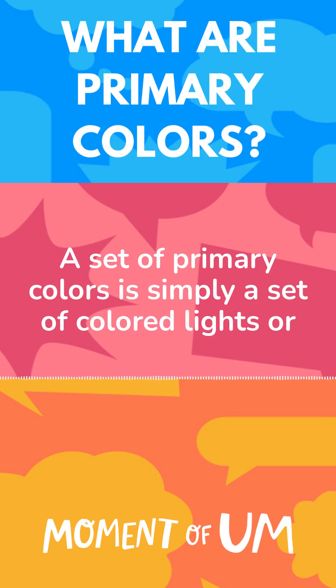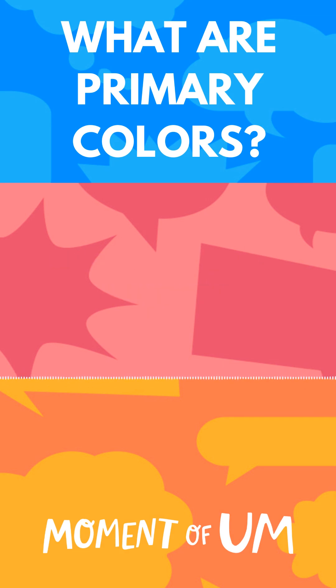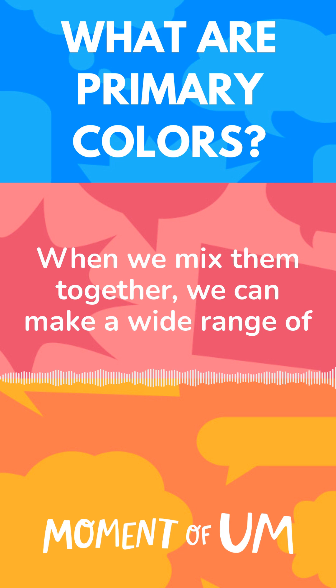A set of primary colours is simply a set of coloured lights, or colourants, dyes or pigments. When we mix them together, we can make a wide range of other colours.